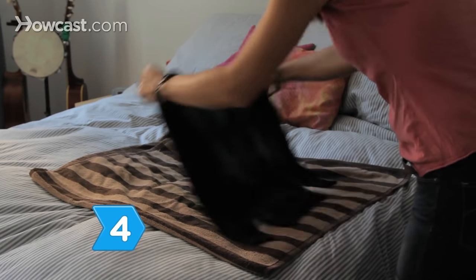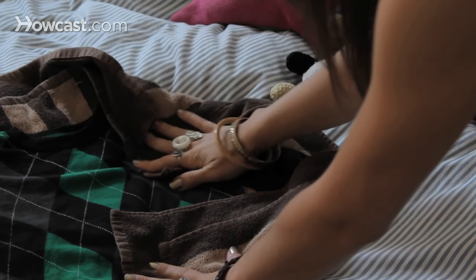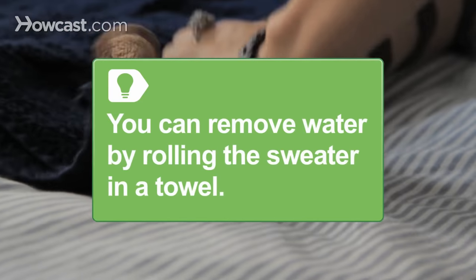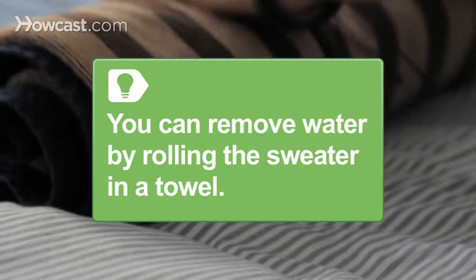Step 4. Lay the sweater out flat on an absorbent towel. Put another towel on top of it and press down hard to blot out as much water as you can. You can roll the sweater in a towel to remove excess water as long as you straighten it out again quickly.